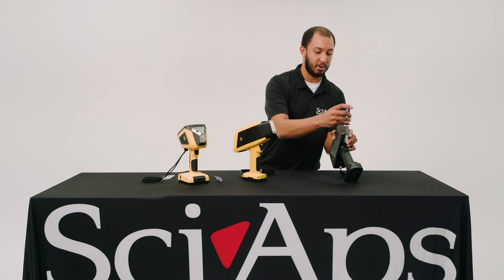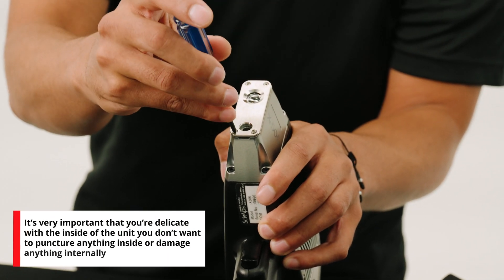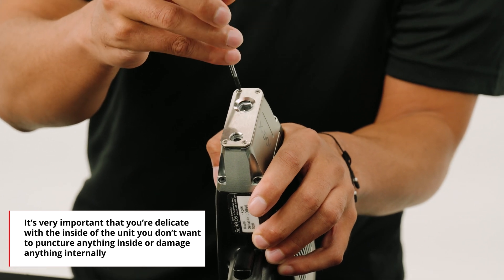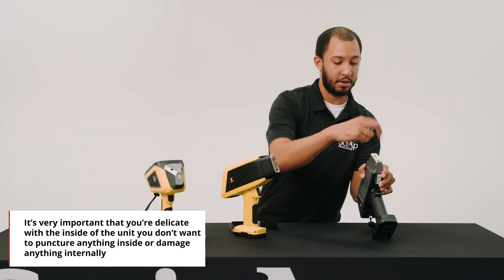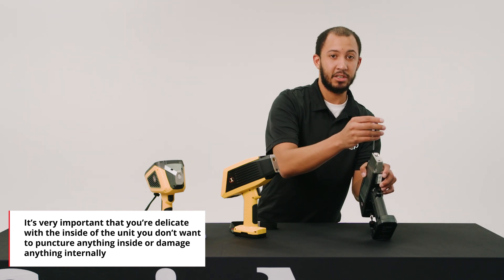First, you have to start by removing the nose plate. After we remove the nose plate, it's very important that you're delicate with the inside of the unit. You don't want to puncture anything inside or damage anything internally.